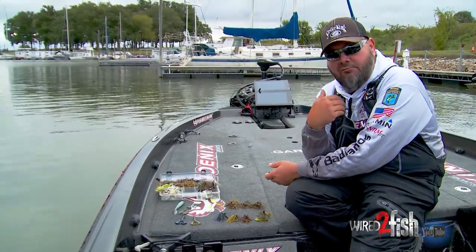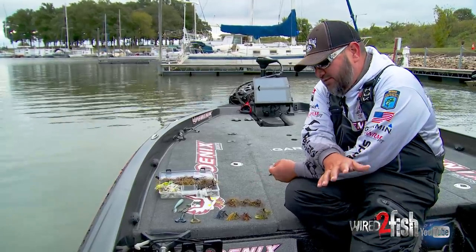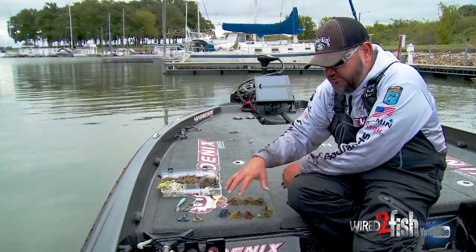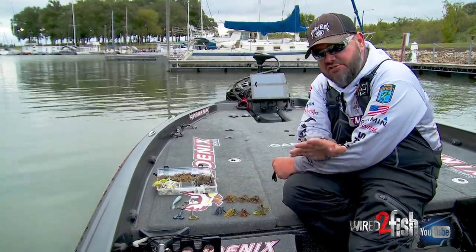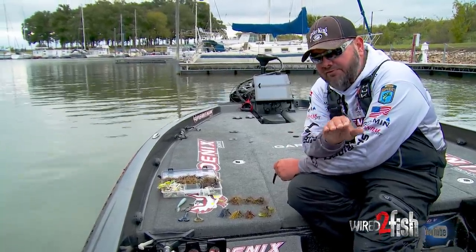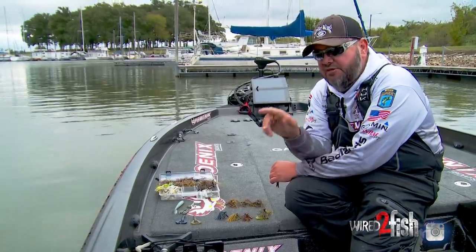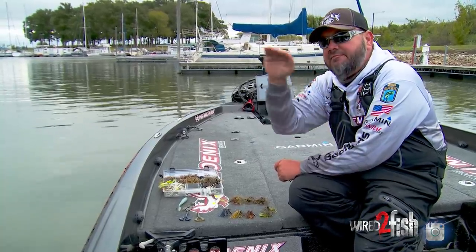As the water heats up, I want that action — that's when I'll go to a rage crawl. Just a few things to think about: I typically stay pretty natural on colors and match my trailers to the jig. If I'm wanting to slow down, just lower the weight. If I want to speed up, just increase the weight. It'll just naturally work that way. It's not that you have to speed up — it's just because of the rate of fall and that bait getting to the bottom quicker, it will speed up the whole process.